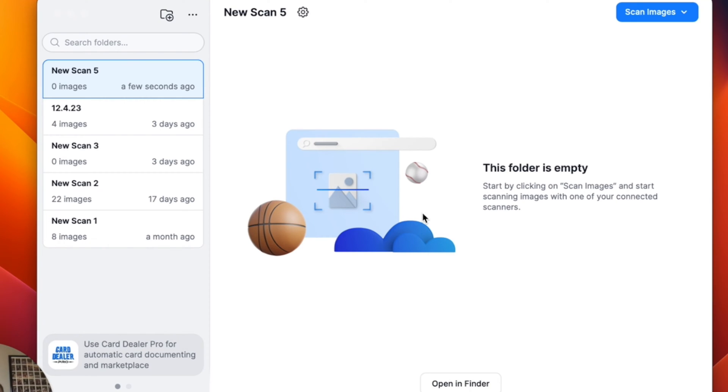In this video, I'm going to show you how to use your flatbed scanner to scan sports cards into the Trading Card Scanner app and save them to your computer. Once you get into the Trading Card Scanner, it's a pretty simple app. If you click the New Folder button and create a new folder, you'll save images into that folder, and that'll be a place on your computer as well.